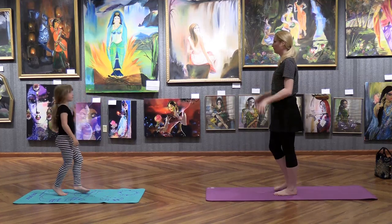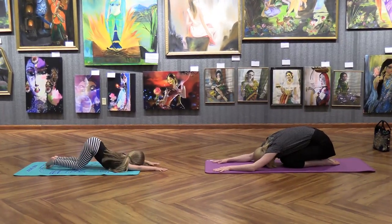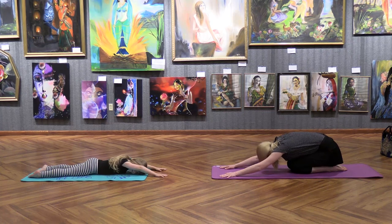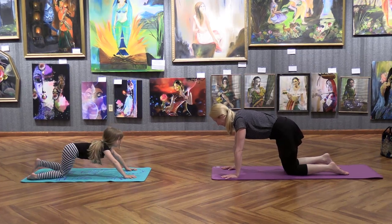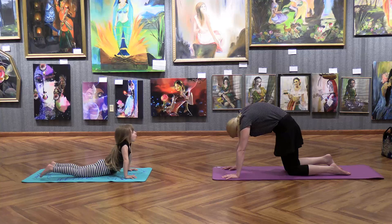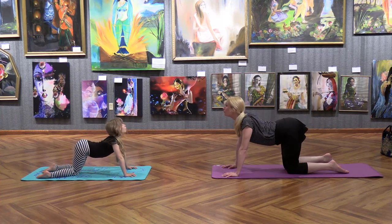Next we're going to go down into rock pose. Go to your knees, put your hands way out in front of you, spread your fingers, and let your forehead touch the ground. Hold it there and breathe in and out. Now go up to table pose — stand on your knees, hands in front. We're going to do cat and cow. For cat, arch your back; for cow, make your back arch the other way. Cat — and moo, arch the other way.